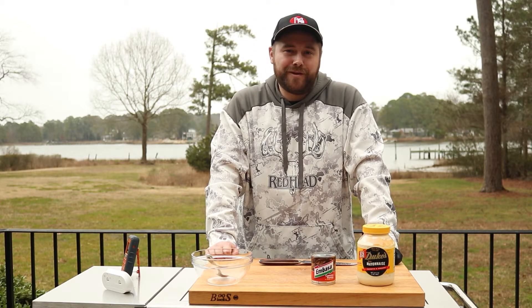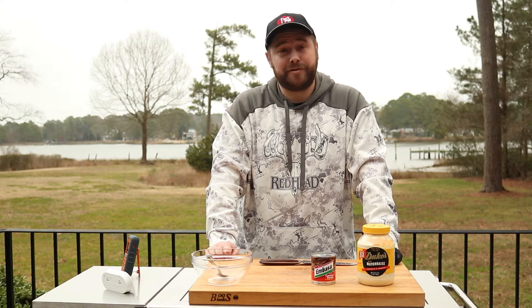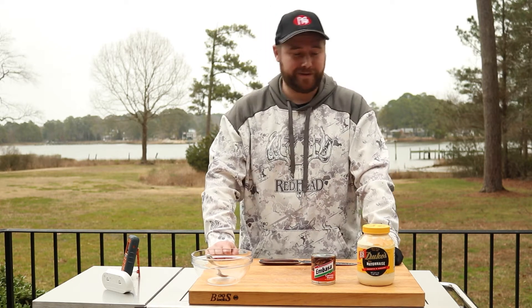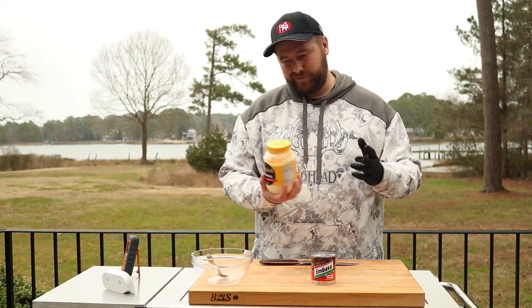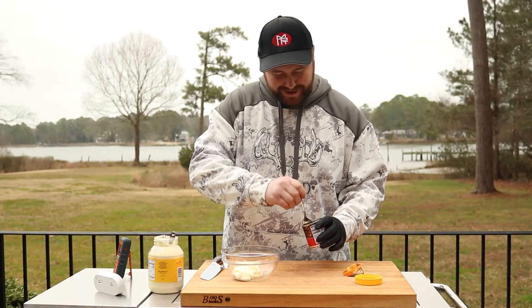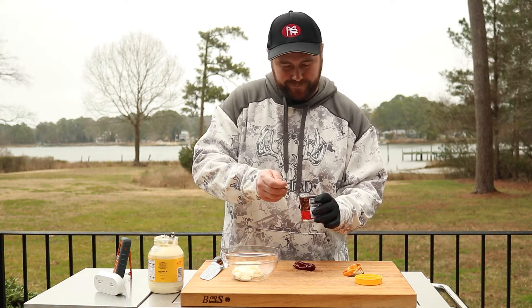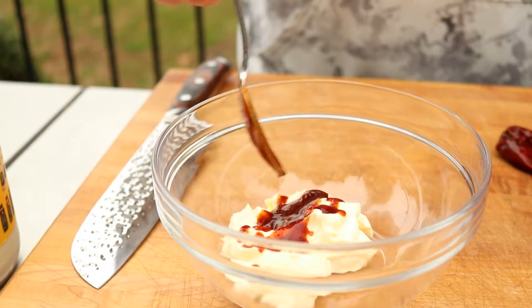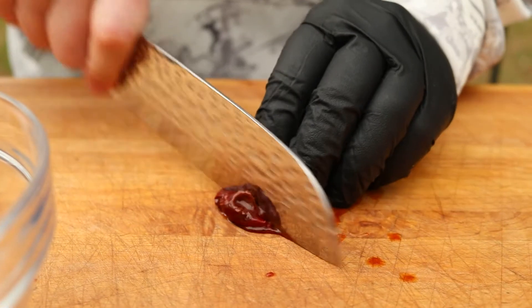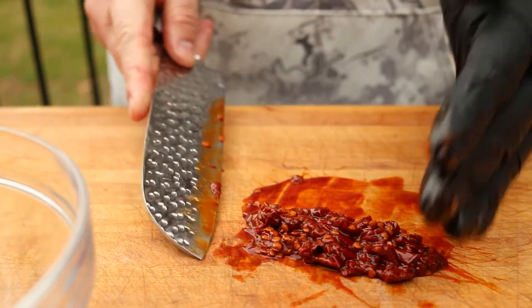For this Southwest themed burger, we're going to make a Southwest themed mayo with just two ingredients: some Duke's mayo and some canned chipotle peppers in adobo sauce. We'll start with about half a cup of mayo. We'll dice one pepper up and add a spoonful of the sauce, give our pepper a good chop, and throw that in the mayo.